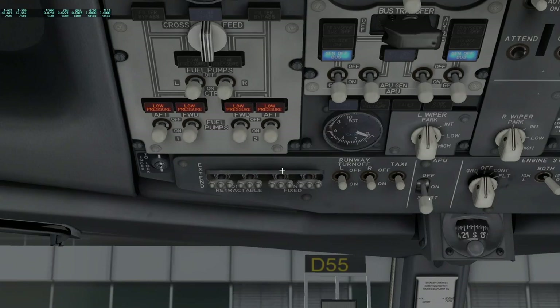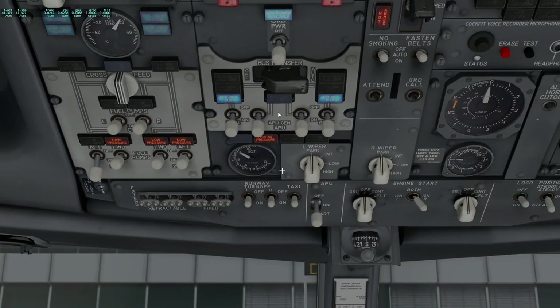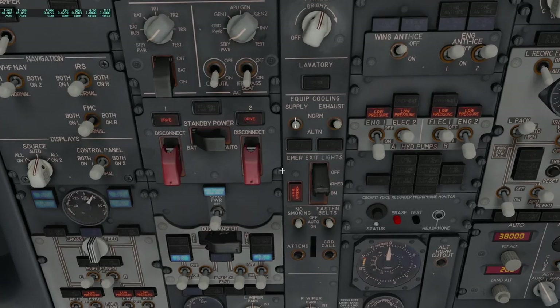Now that we've tested the APU, it is safe to start it. We hit the start button and see a low oil pressure light illuminate, meaning the APU is beginning to start. We'll see a rise in EGT and once started, we can put it on the bus. The APU has a fuel pump that wears quickly with prolonged use, so we can use a fuel pump to relieve the APU from the loads. As soon as the APU is on the bus we'll see it here, but for now we continue our scan. Circuit breaker lights can be set as desired, the lavatory smoke light is off, and the equipment supply and exhaust are in the normal position.